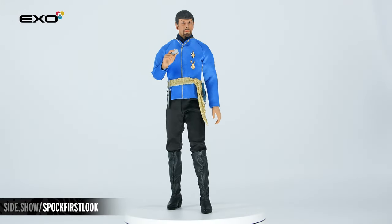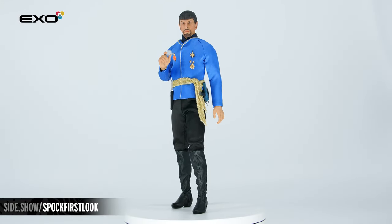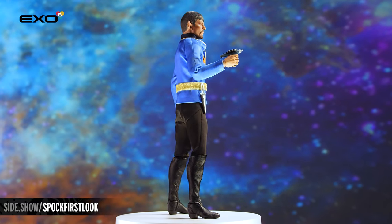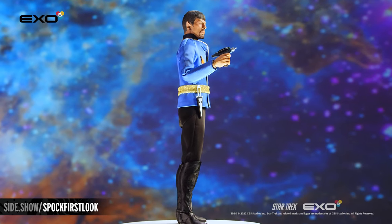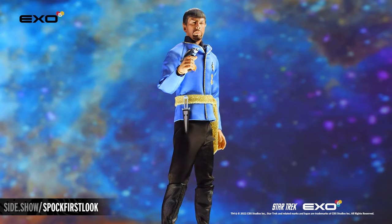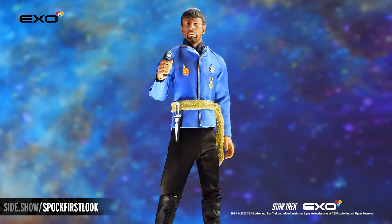This has been Sideshow's First Look at the Mirror Universe Spock 6 Scale Figure by X06. For more information about this figure, follow the link below. Make sure to watch Unsealed and Revealed to boldly go on a posing journey. Thanks for watching and don't forget to let your Geek Side Show.